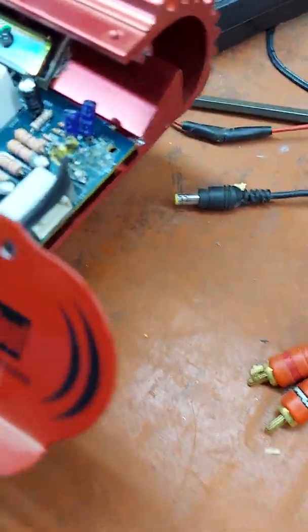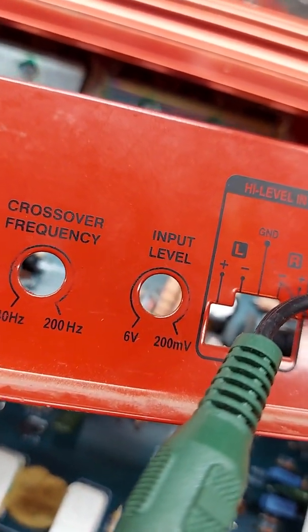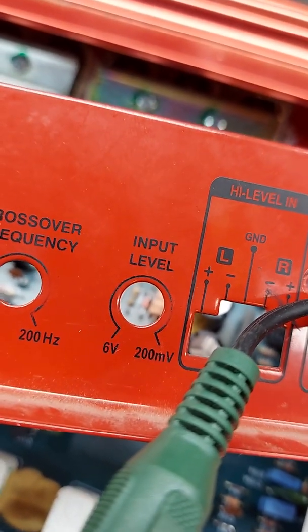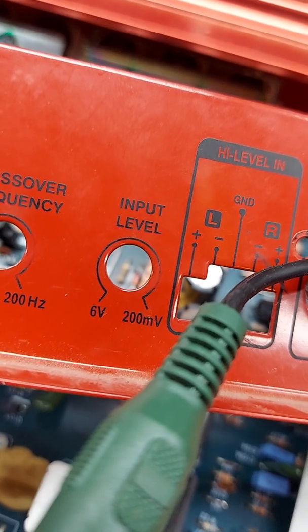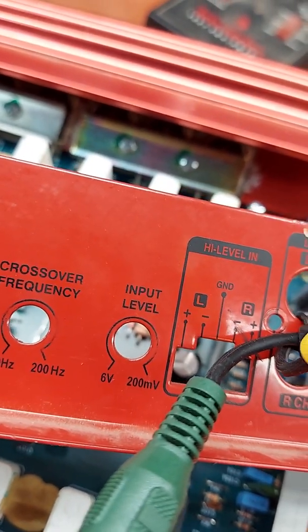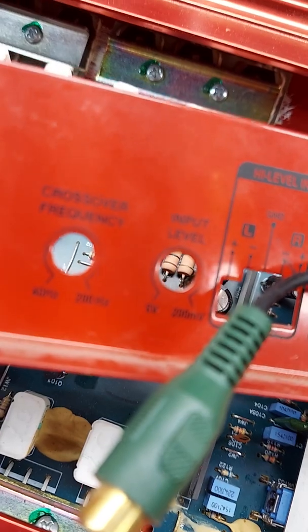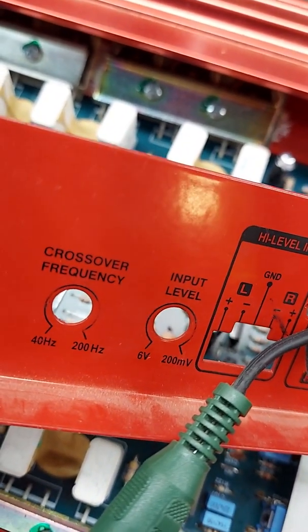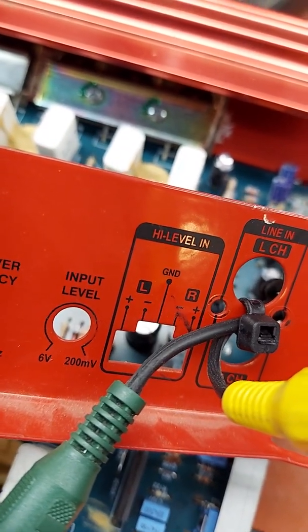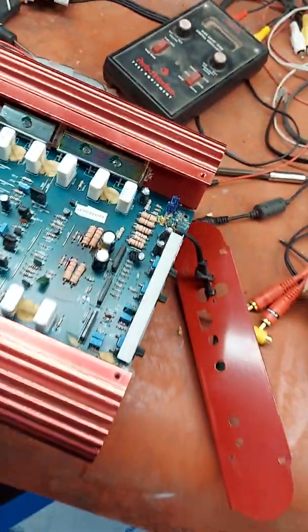A lot of times it'll say on there — even this one says it — 6 volts. So if you have a really strong head unit that puts out, say, 6 volts, then you want to turn your gain, your input level, all the way down. And if you have a weak RCA level, then you want to turn your gain all the way up — like if you have a 200 millivolt signal. And if you even have high-level speaker-level input, it's right next to it because it's just a resistor bank that knocks it down. So you're dealing with the same thing.